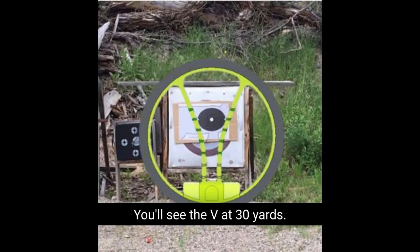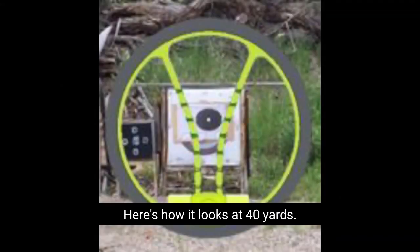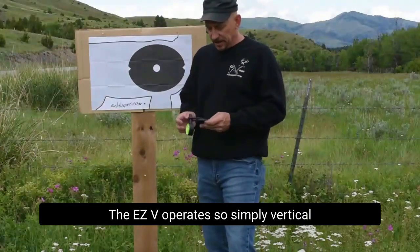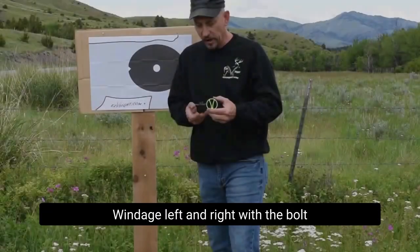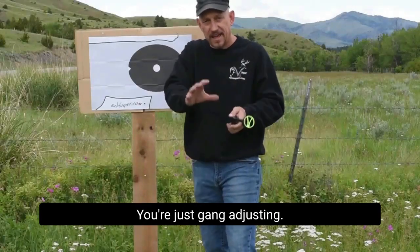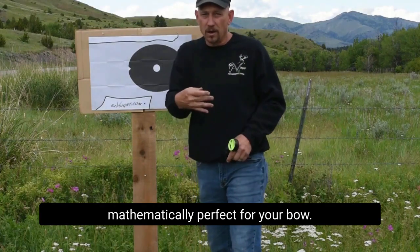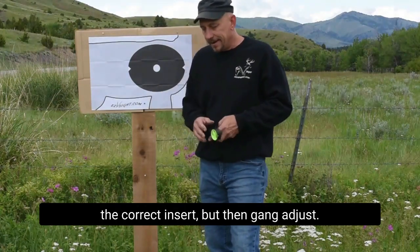Take a look at this next picture — you'll see the V at 30 yards, it's the second tick mark. And the third picture shows how it looks at 40 yards. Go through these increments when you're sighting in — it's just gang adjust. The EZ-V operates simply: vertical adjustment on the side of the sight, windage left and right with the bolt in the front. If it hits to the left, move it to the left. If it hits high, move the whole thing high. You're just gang adjusting, wiggling those increments in. They're already mathematically perfect for your bow — just make sure you watched the tutorial on how to pick the correct insert.